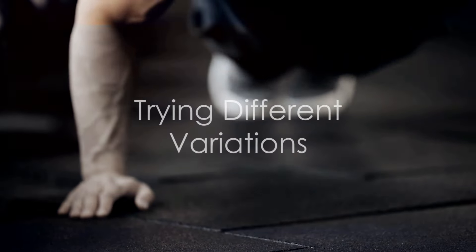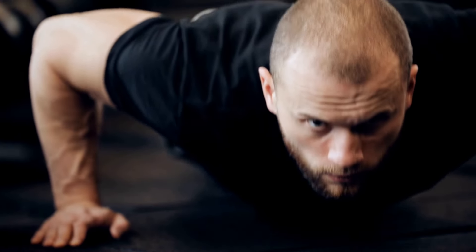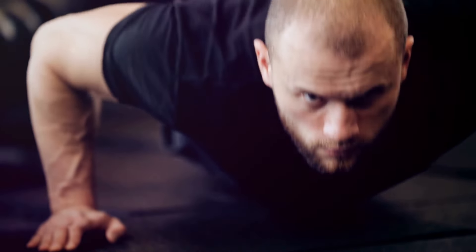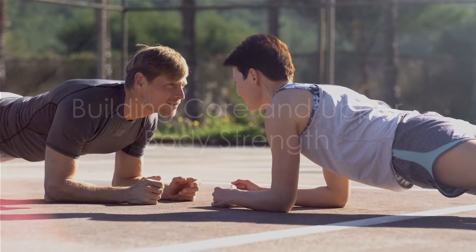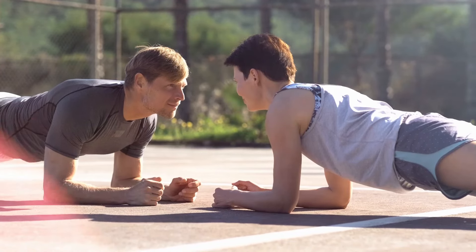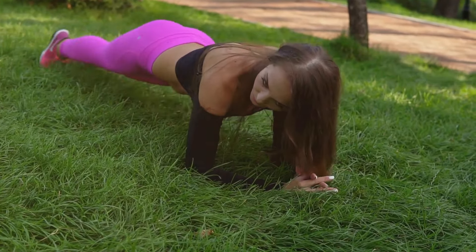Sixthly, mix it up with variations. Once you've mastered the basic push-up, try different variations like the diamond push-up or the wide push-up to challenge different muscle groups. Seventhly, strengthen your core outside of your push-up workouts. Exercises like planks and Russian twists can help build the core strength needed for better push-ups.